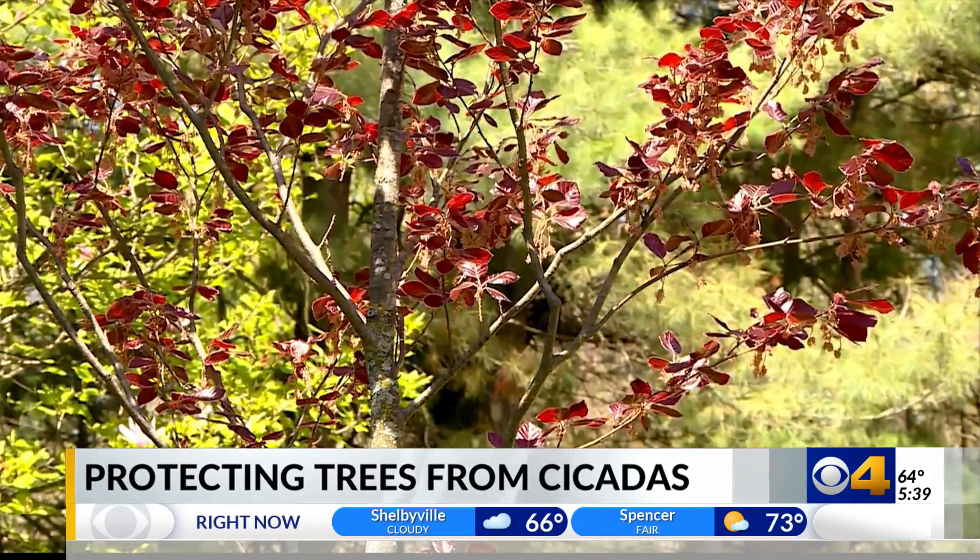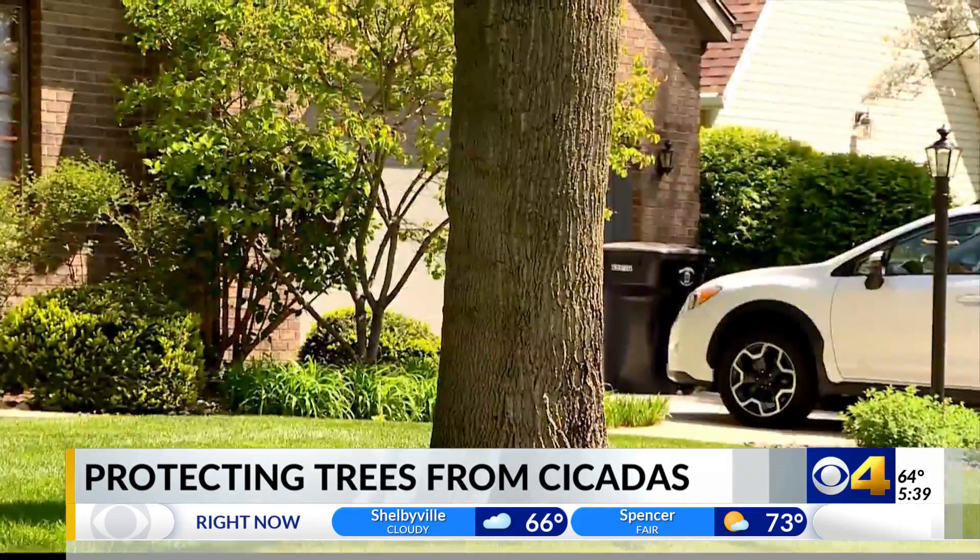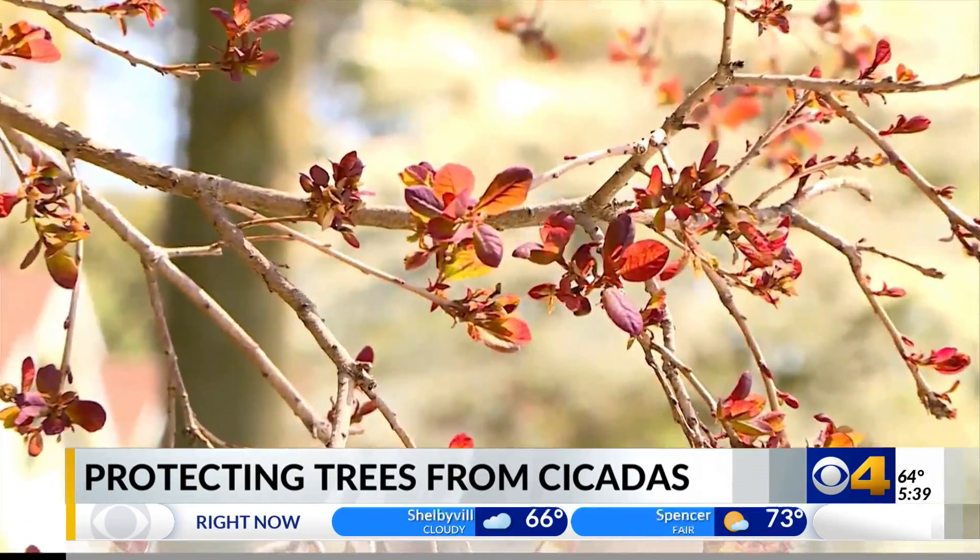If you're concerned about a freshly planted tree, there are a few things that you can do to keep those pesky bugs off of them. The best way to protect some of these smaller trees like this is you've got to put some netting or fabric and just totally encapsulate the tree, so that way the cicada can't get in there and lay eggs on the fine branches.